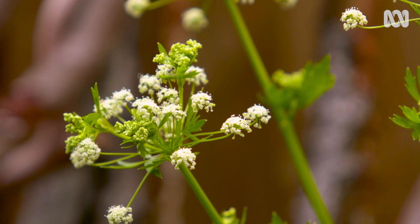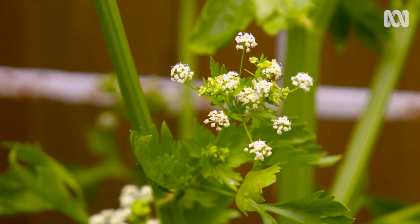However, if they do get stressed, usually through lack of water, they will bolt and go to seed — and then they're done. But the silver lining is the flowers are gorgeous and the seed is edible.